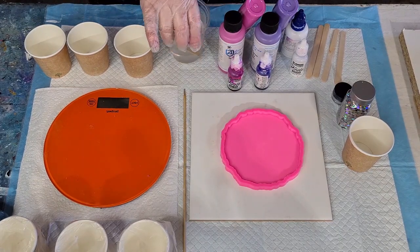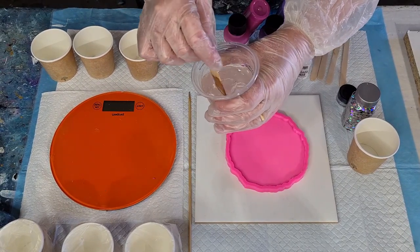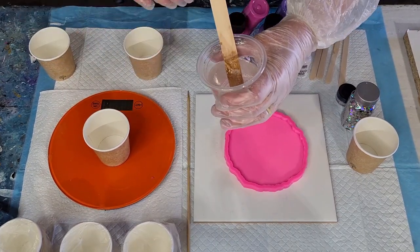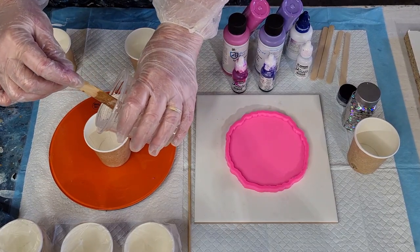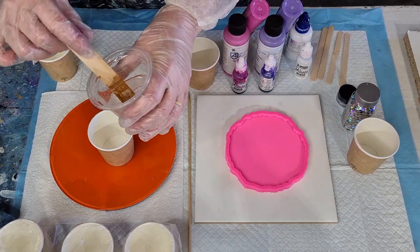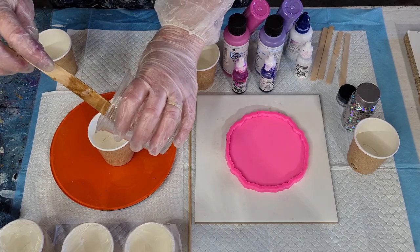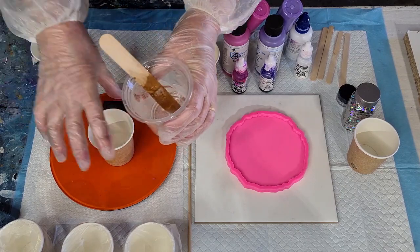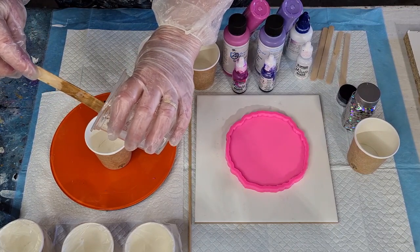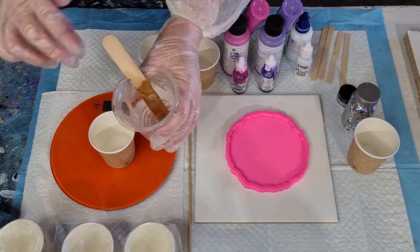My resin has been resting for 15 minutes. It's a pretty thick resin, this Delcum crystal clear, so I'm only going to wait 15 minutes before getting into it. I'm going to put 20 grams of resin into each little cup — 18, 19, 20, there we go. I'm using three colors today and I've got some new pigments I'm going to try out.